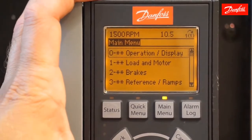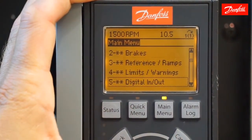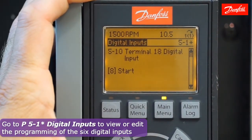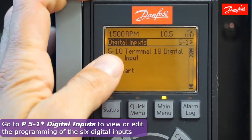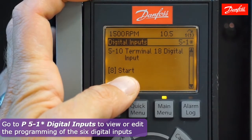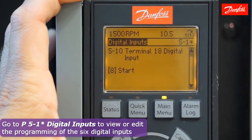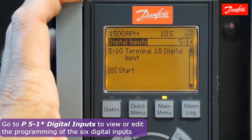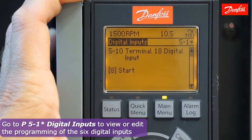Now let's take a look at the digital input programming. I'm going to go to main menu parameter group 5-1 digital inputs. This is the group where I want to check the programming of each of my six digital inputs. Starting with parameter 5-10 terminal 18, I notice it's set to the value start, so that's not causing our issue here. I'm going to use the down arrow and continue scrolling down through the remaining five inputs to see if any of them are programmed to either the value coast inverse or external interlock.